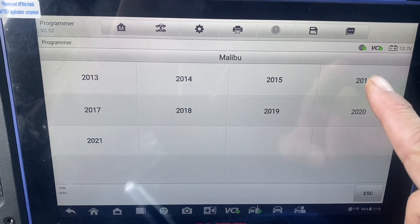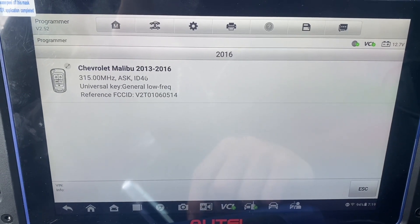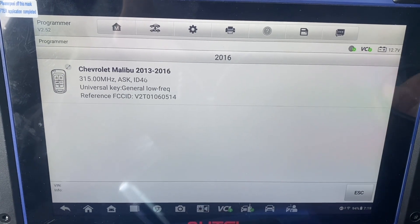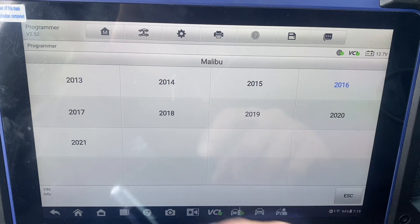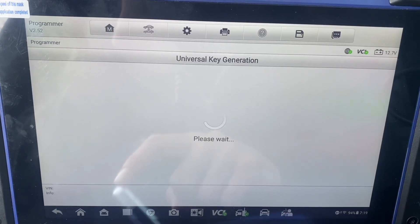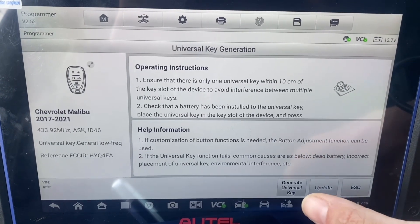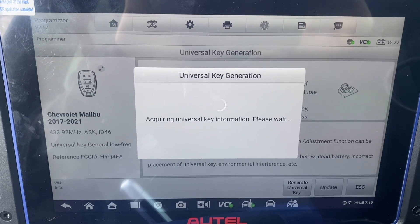We'll select 2016. I believe it's the EA — this one here. Then we'll hit generate universal key.